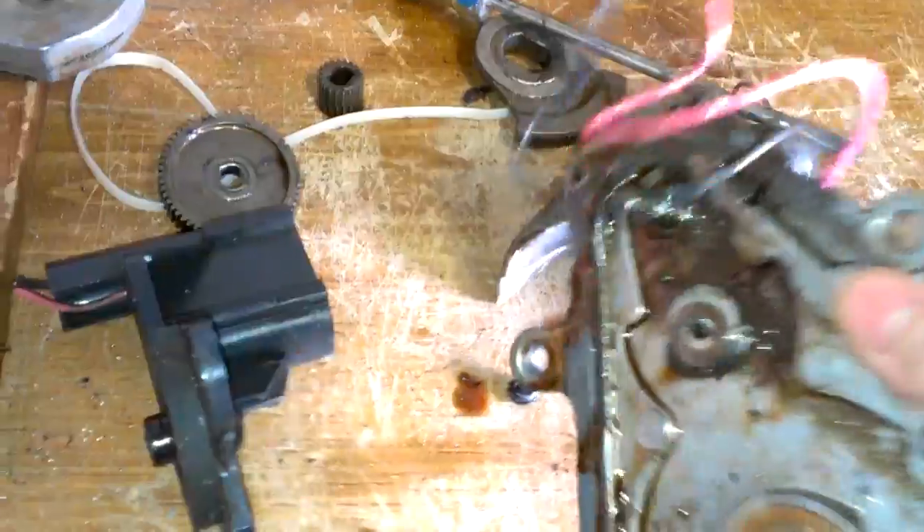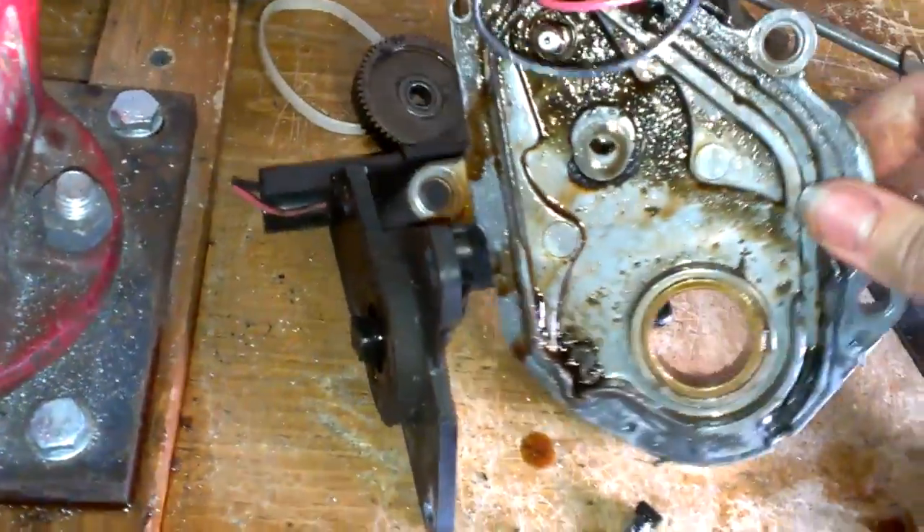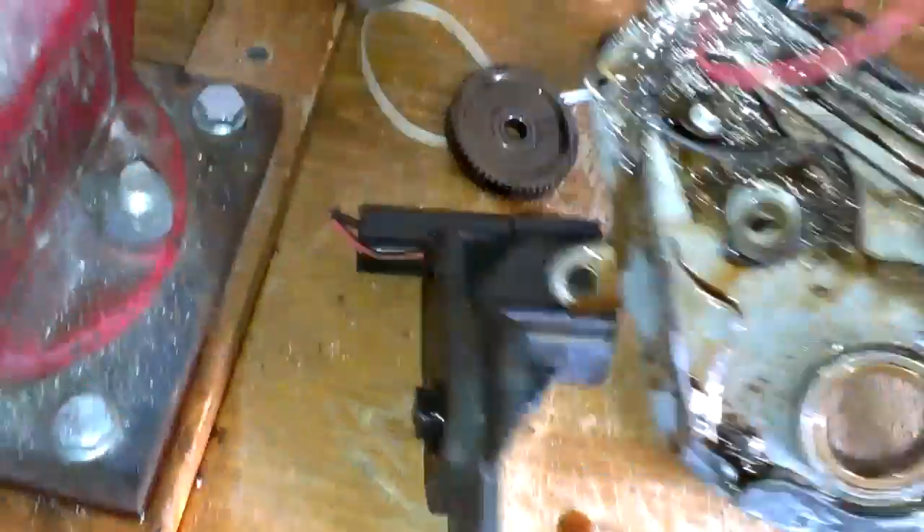And that ain't good for electric motors being submerged in oil. So that's pretty much it on these shift motors.